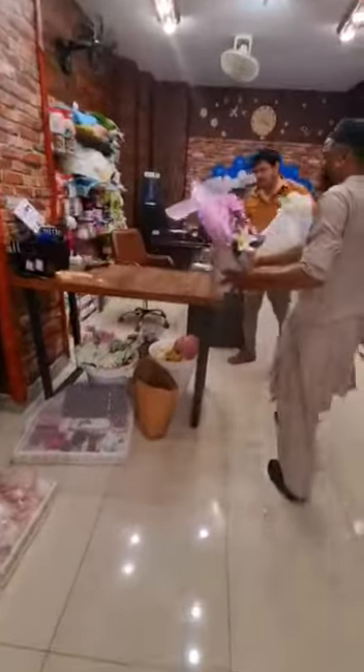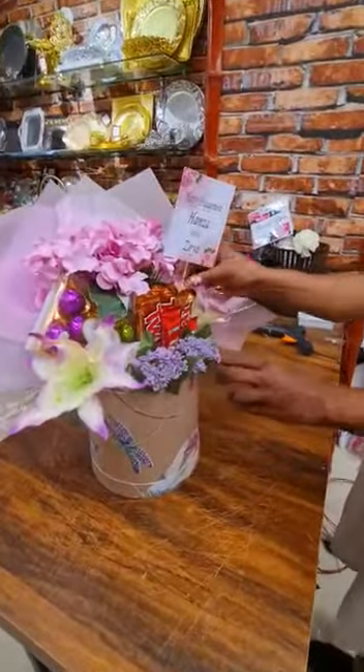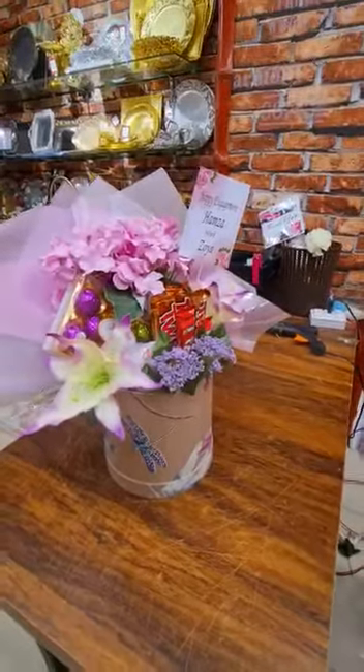Where is the card? The card is excited. Okay. Your engagement is coming — Hamza with Zoya. Yes. This is also the customer's order. Yes, this is also the customer's order.